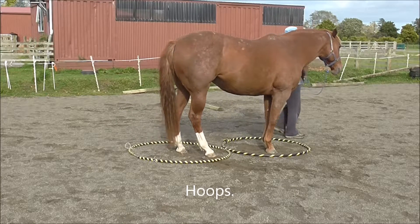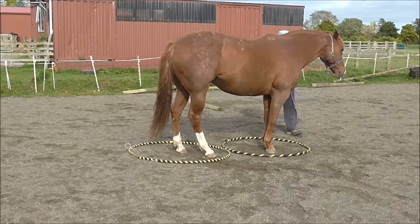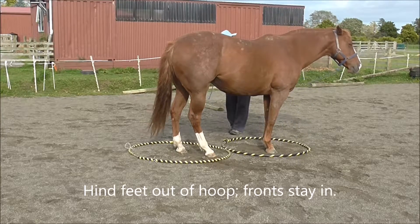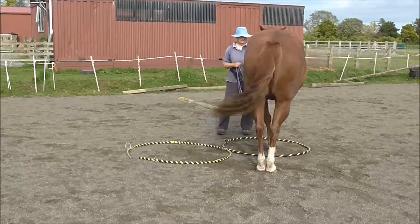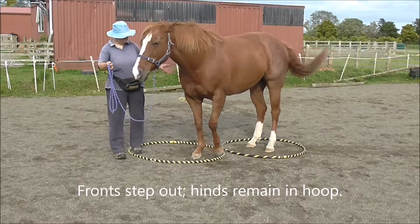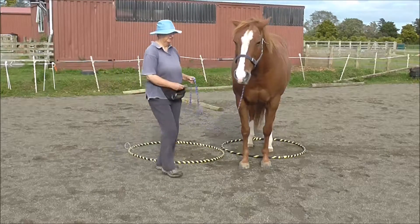Hoops are fun to play with — I have a playlist called Hula Hoop Challenges if you want to check that out further. We're going to ask the hind feet to come out of the hoop while the front feet stay in, which is just a little bit of a turn on the forehand. And now we're going to ask the fronts to step out while the hinds remain in, which is a little bit of a turn on the hindquarters.